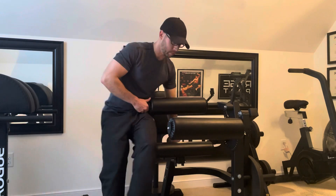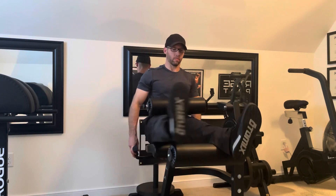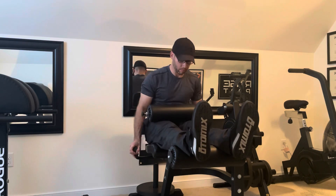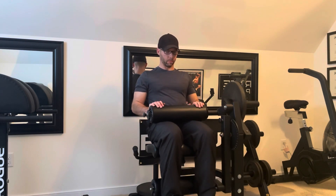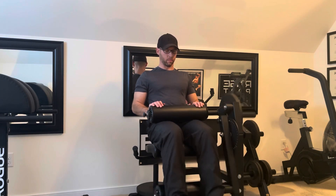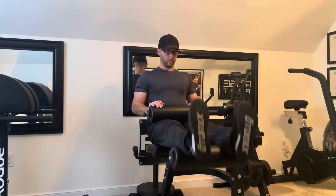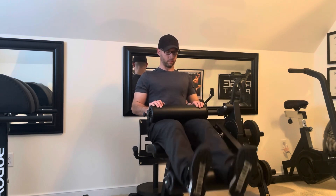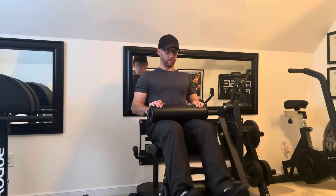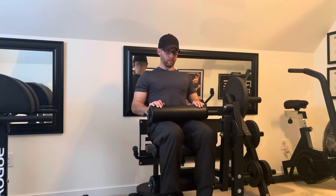Third, I think this machine is more lower-back friendly compared to the prone leg curl, especially if you do the prone leg curl incorrectly. Fourth, the leg extension portion of the seated machine is much more comfortable than the leg extension on the prone leg curl, because as I mentioned in my previous review, there are some metal pieces that attach the arms to the machine and they will dig into your inner thigh.